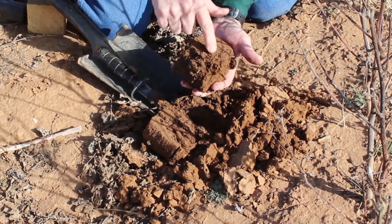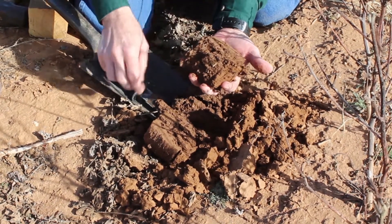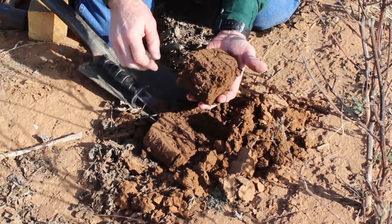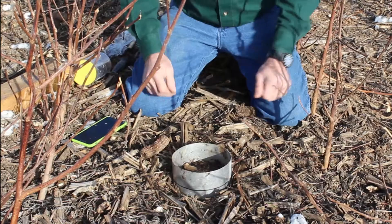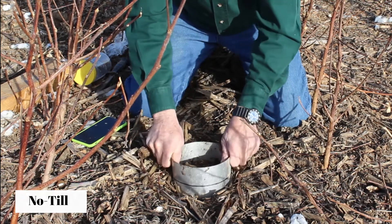One of the things we'd like to see with the soil is holes, pores, cracks, root channels — various things where water can move into the soil easily. Here we see very little of that. I believe we have soaked in all of our water now at four and a half minutes in the no-till field.